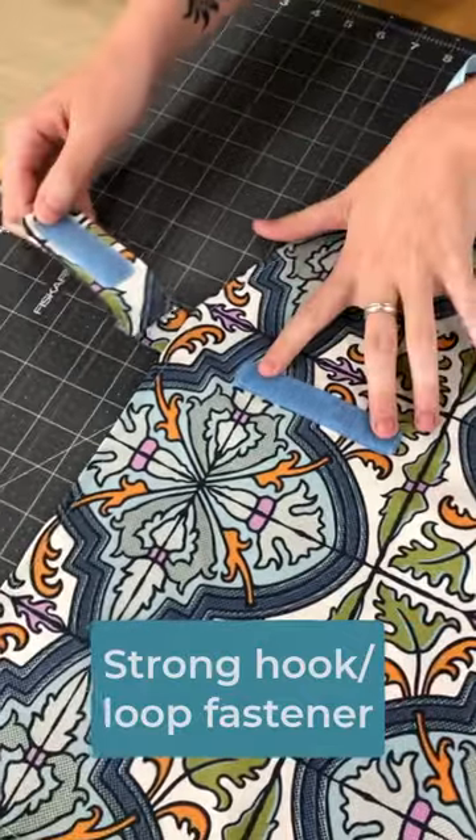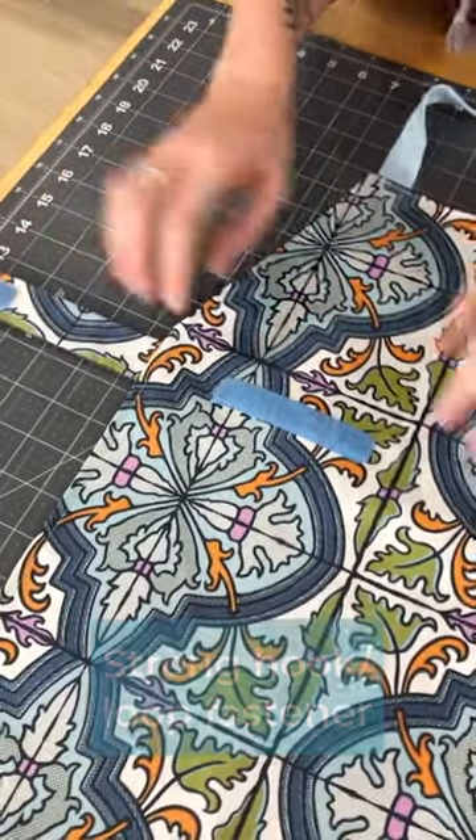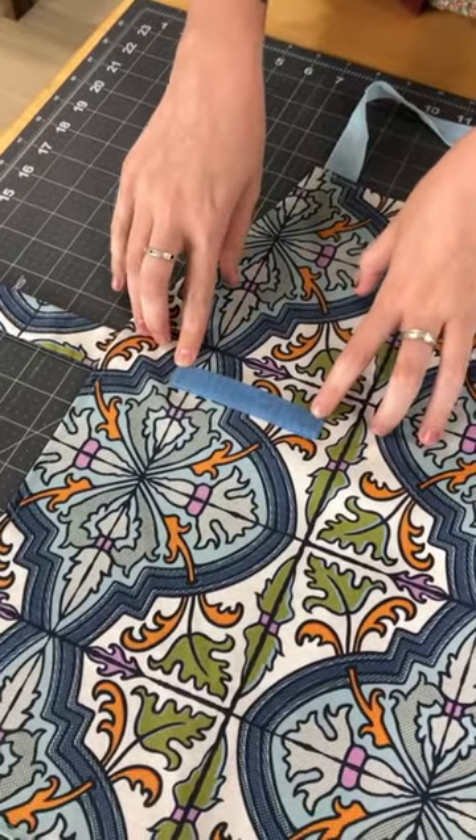This is the velcro and it's longer on this side than it is on this side so that the size is adjustable, and we make sure to really stitch this down solidly so that the velcro is not going to come up and it's not going to poke anyone.